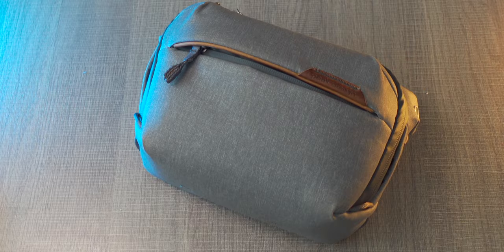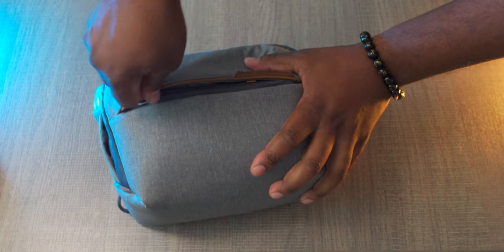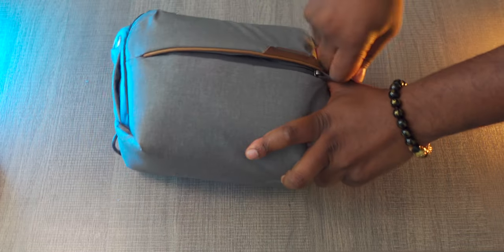Let's talk about the bag. I'm going to review it in case you're thinking about getting it. On the front of the bag you have a little zipper where you can put your phone or store items you want to get to right away — you can put paperwork, notepads, things like that inside that front pocket.